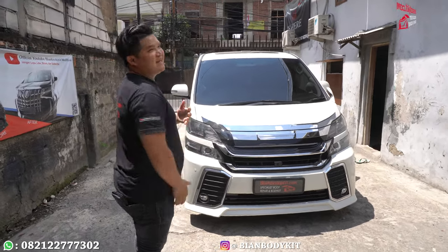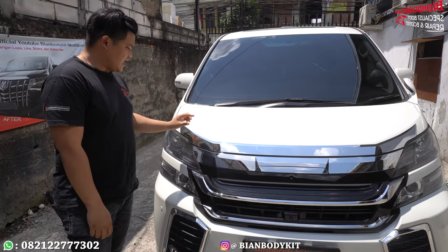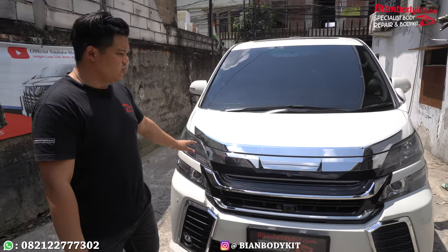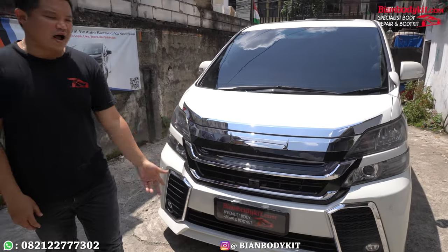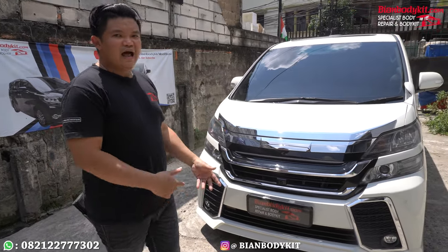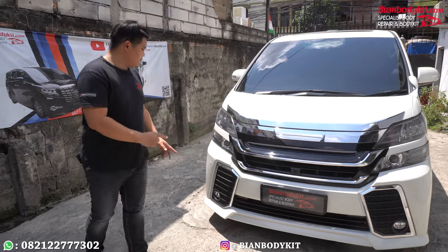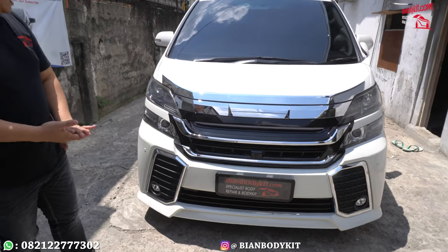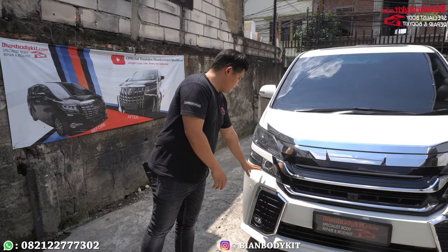Spare part apa saja yang saya ganti? Saya bahas dari atas dulu. Yang pertama adalah saya melakukan pemasangan untuk bagian listrum di bagasi. Pemasangannya gampang menggunakan double tip, tinggal dipasang. Setelah itu untuk setiap pembongkarannya, kita harus melakukan pembongkaran dari bumper standarnya. Lalu kita harus menggunakan spare part originalnya. Yaitu hanyalah di bagian sensor mobilnya. Ini yang tersisa yang masih menggunakan versi original, kita pindahkan dari sensor di bumper lama, lalu dipasangkan ke bumper yang baru.